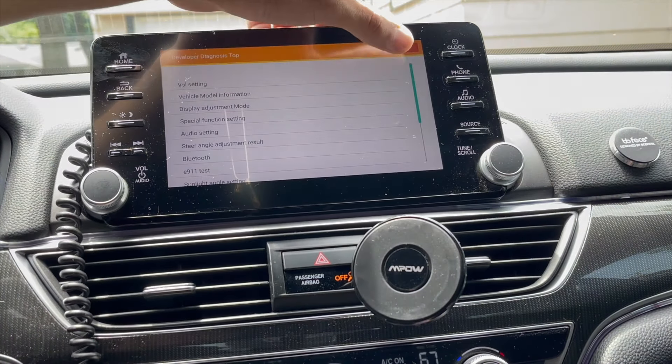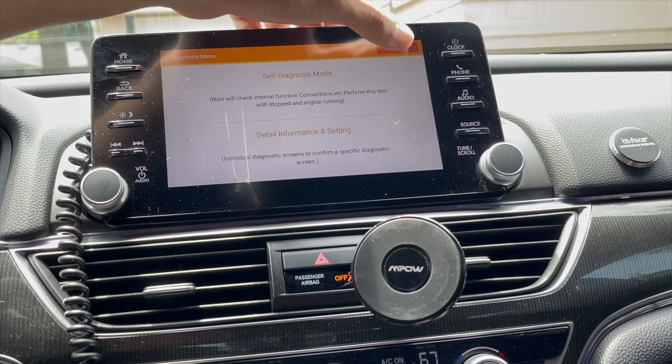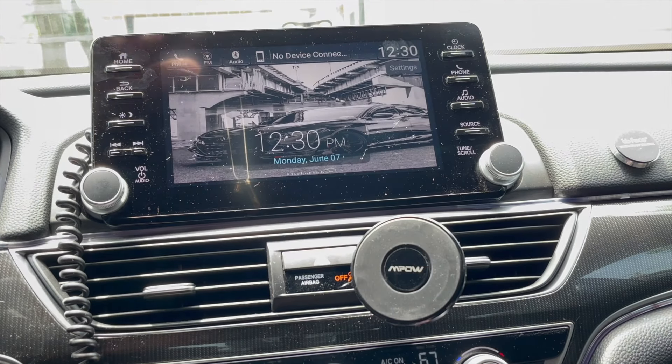Press the return key to back out, and that's it — you're done. Turn on your music and test it out. It'll be a lot better, ten times better than the stock audio the car comes with.